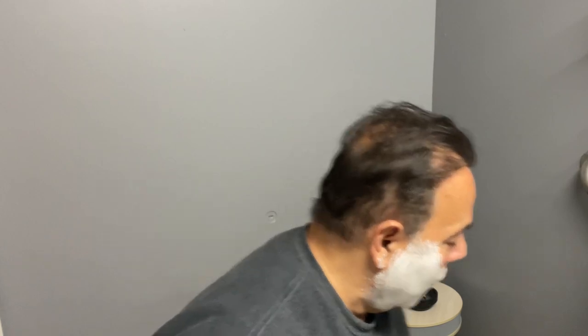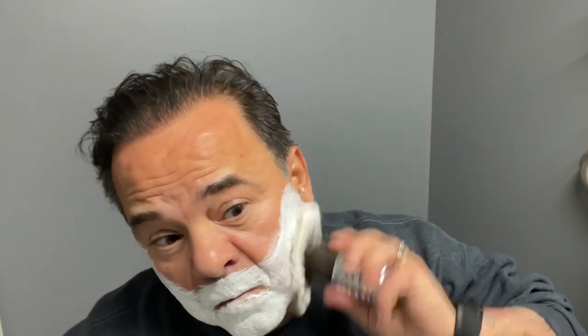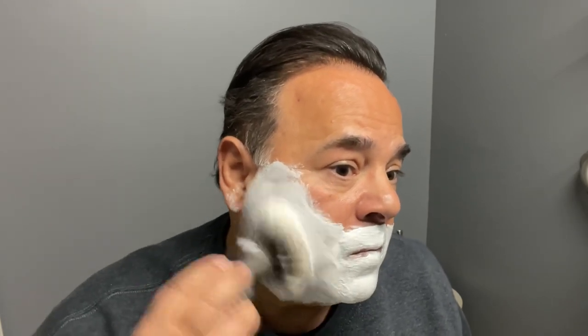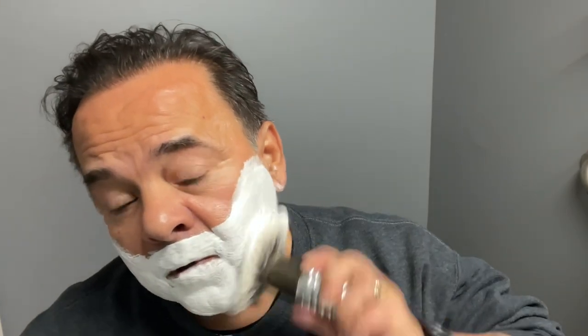Most people don't do this — I dip my brush under the faucet, but you're going to see, just dip the tips just a little bit and start building the lather. Dip it again. Now it's starting to come along, but you can't make a mistake because you're in control of everything. And you're just gradually adding water until we get to the desired consistency that you're looking for.